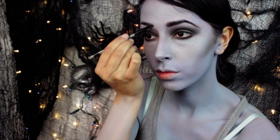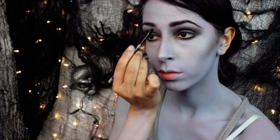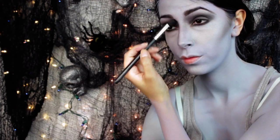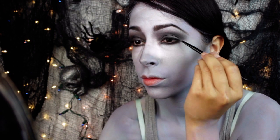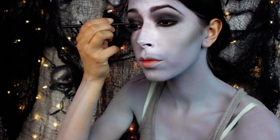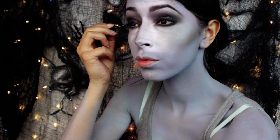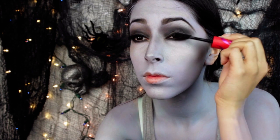Then I use that black eyeshadow to fill in my brows. You can draw in a new shape if you want, but I just fill in my brows — go ahead and do what you want in that area. Now I use a black gel liner. You can even use an eyeliner pencil or a liquid liner to line your lash line. I kind of created a little wing on the outer corner, like a cat eye. Then I go ahead and apply plenty of mascara to my top and bottom lashes and apply very long fake eyelashes.